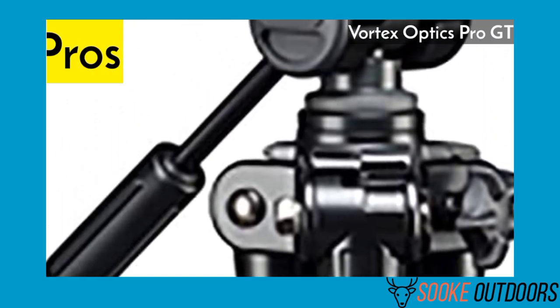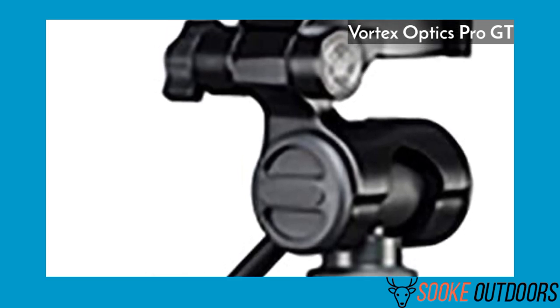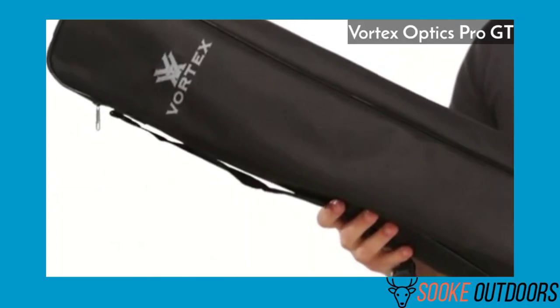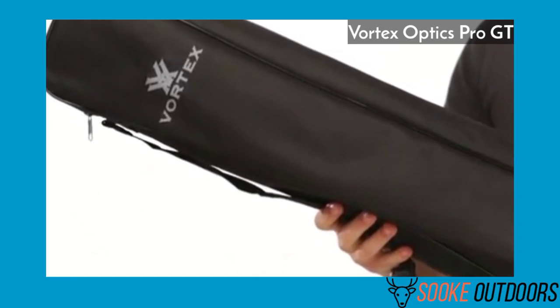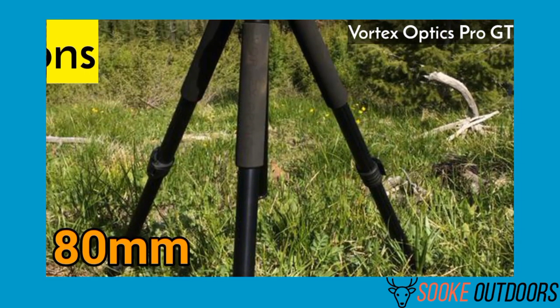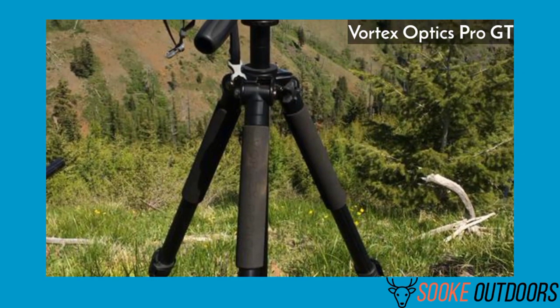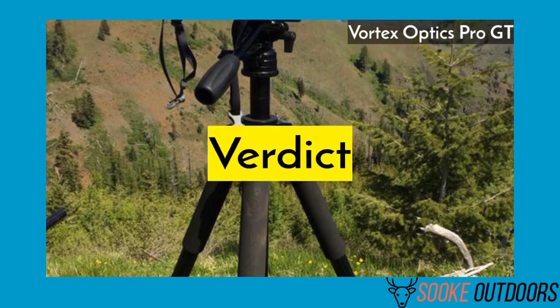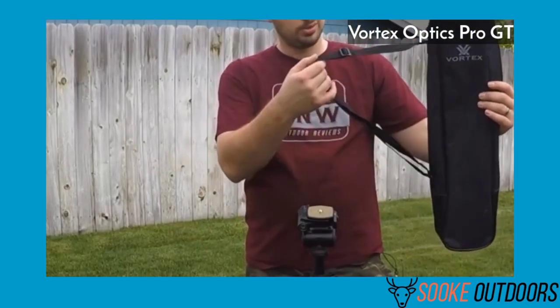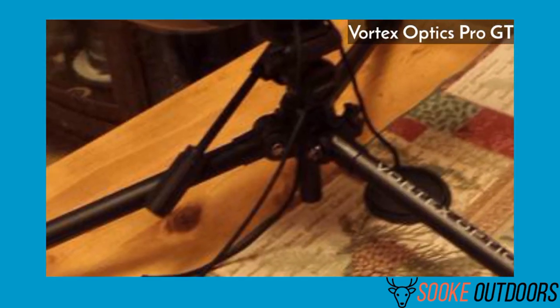Pros: The tripod is very sturdy for hunting. It includes a lifetime warranty. The balance hook provides stability enhancement during difficult weather conditions. The tripod is extremely durable. Cons: It's not the best for an 80mm spotting scope but perfect for 65mm. It's a little on the heavier side. Verdict: Hands down, if you're looking for the best hunting tripod for spotting scope activities, it's the Vortex Optics Pro GT.